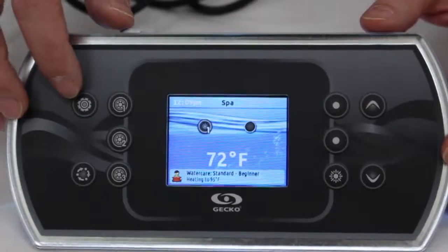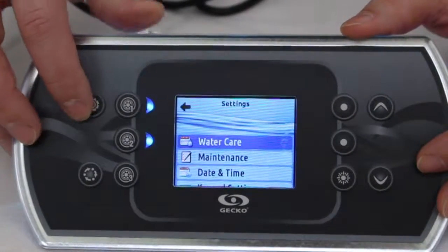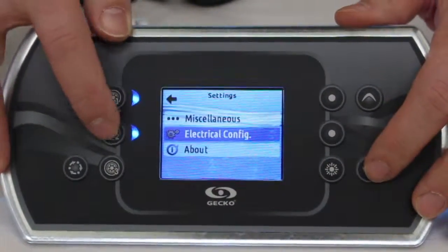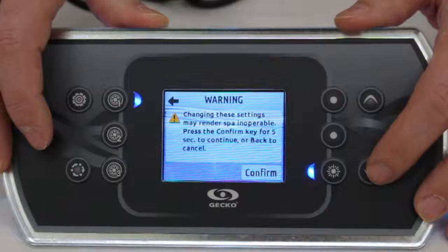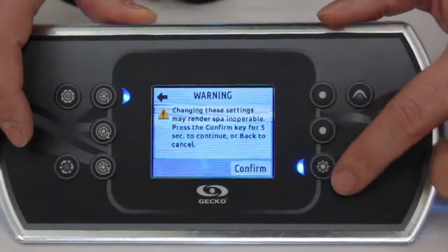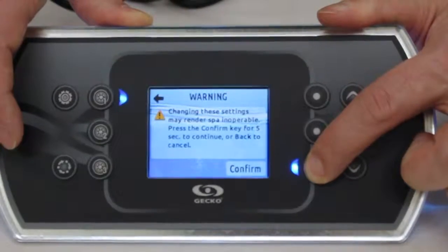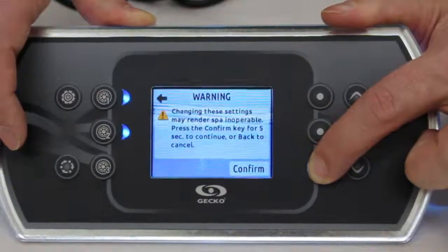I'll go in the menu and go down to electrical configuration. Entering that menu, you always have a warning and it asks you to confirm. In order to confirm, you'll have to press the light button for five seconds and you access the menu.